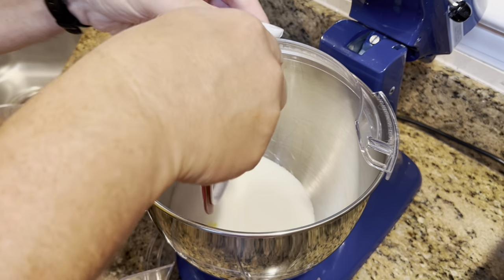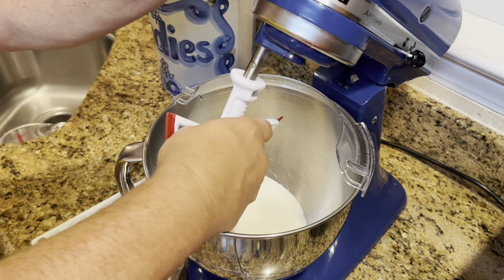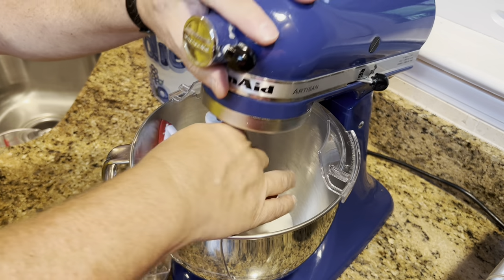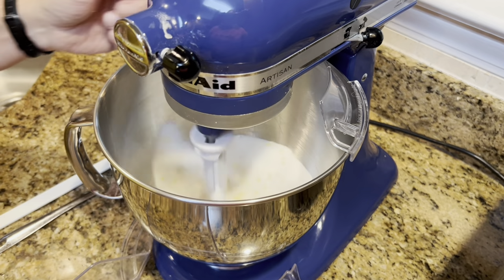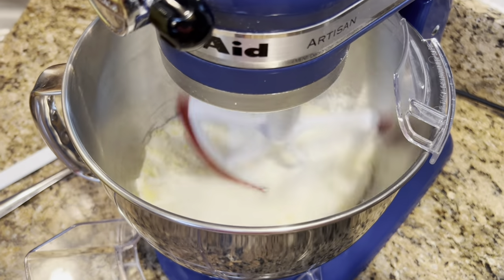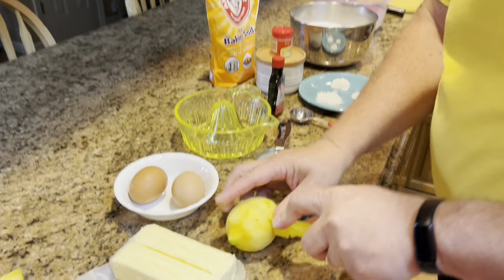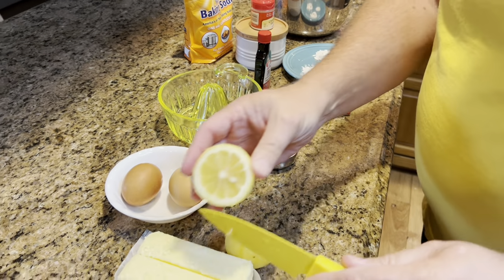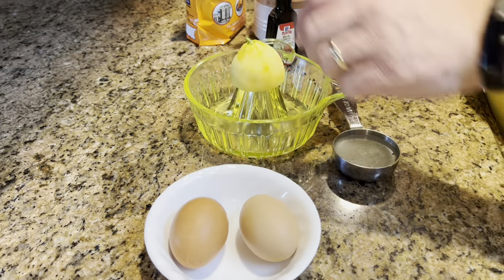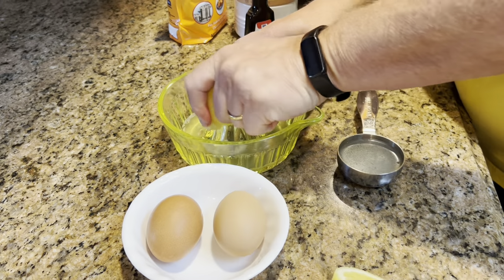I'm using the scraper blade — it has a rubber piece which makes a squeaking sound in the mixer. You can see the lemon zest mixing into the sugar, getting all those oils infused. Now I'm going to juice this lemon to finish off the quarter cup of juice we need. There are tons of seeds in these lemons so I'll have to pick those out. Let's juice this really well and get all that juice out.